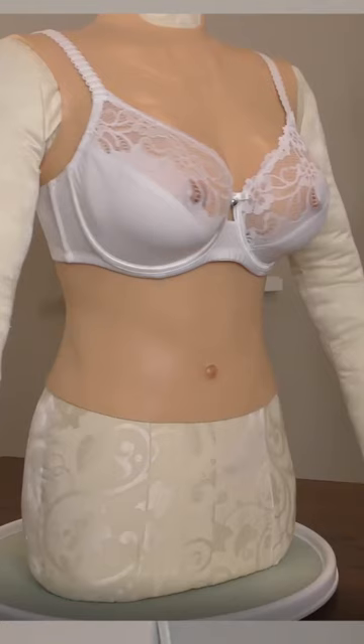Measuring bust circumference. For successful measurement, a woman with a big bust should be wearing an unpadded, light bra. If this is the case, identifying the correct cup size will not be a problem.